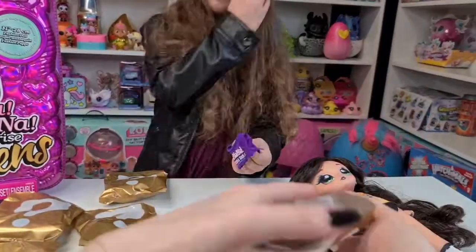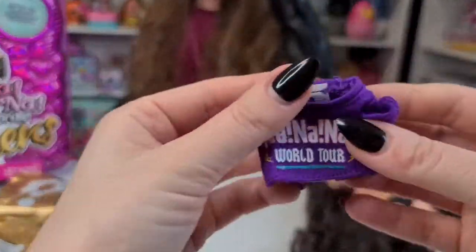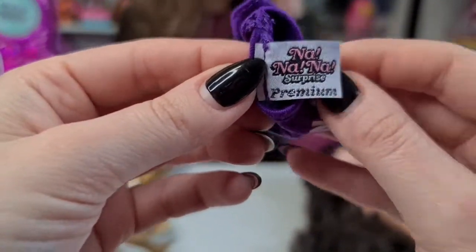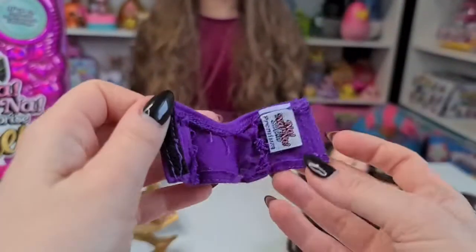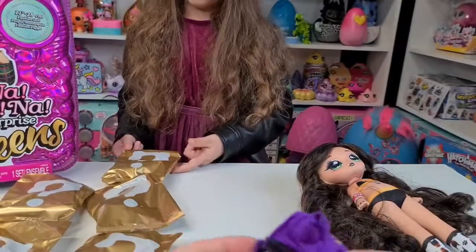Okay, let's see what's in that blind bag. Are you sure there's nothing else inside? Let's make sure the blind bags are empty. We have Na Na Na World Tour - I love the Na Na label. It says 'premium' - that's adorable! Super super cute.